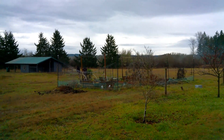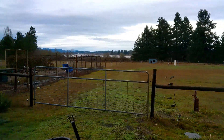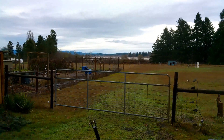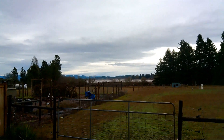All right, this is dad with Simple Grower. Hope everybody's having a great day. Birds of prey are out — you can hear them — so I'm going to go check on my chickens and make sure they've got some good cover. Until next time, take good care and Merry Christmas.